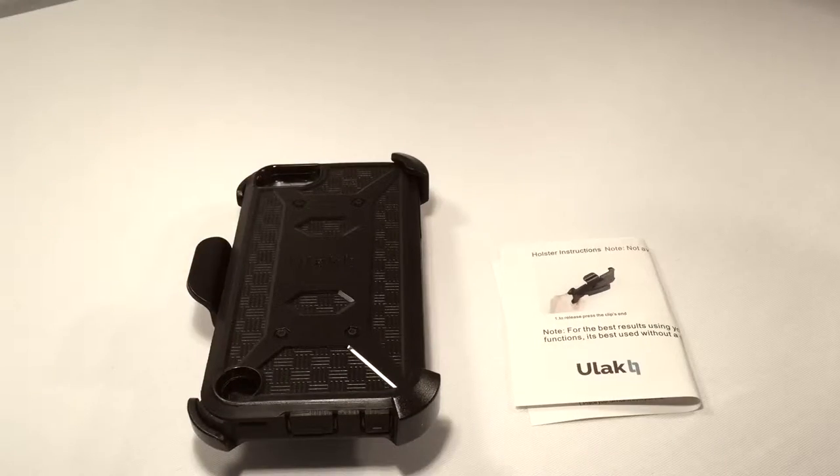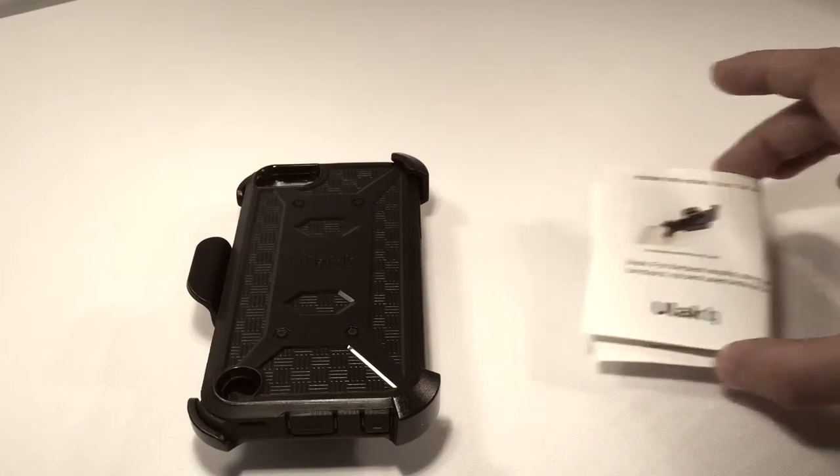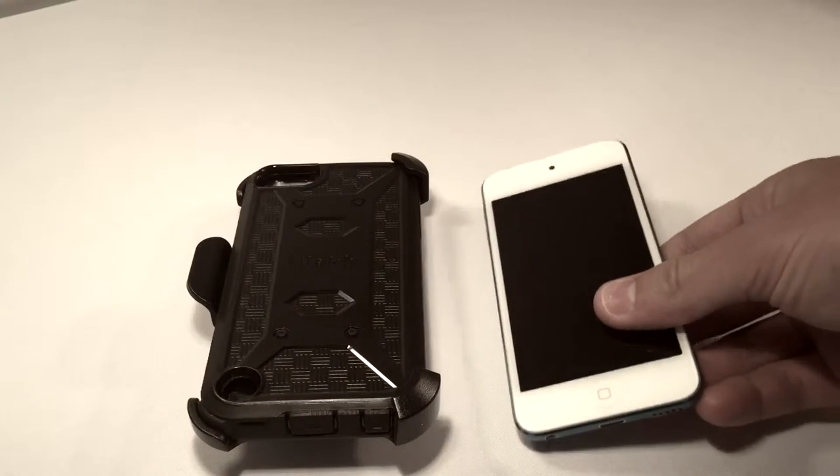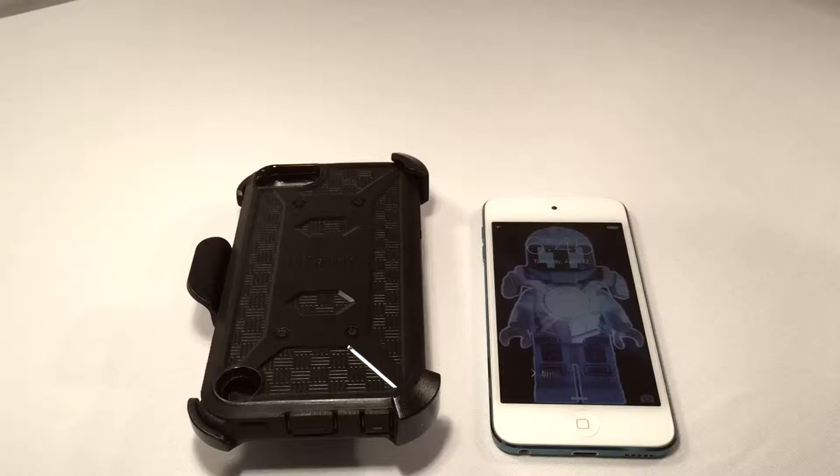Now when they called it Nox Armor, they meant Nox Armor. This does include an instructions booklet for how to install, which I'll be showing you how to do. Before we begin, here is my iPod 5, my gaming unit.